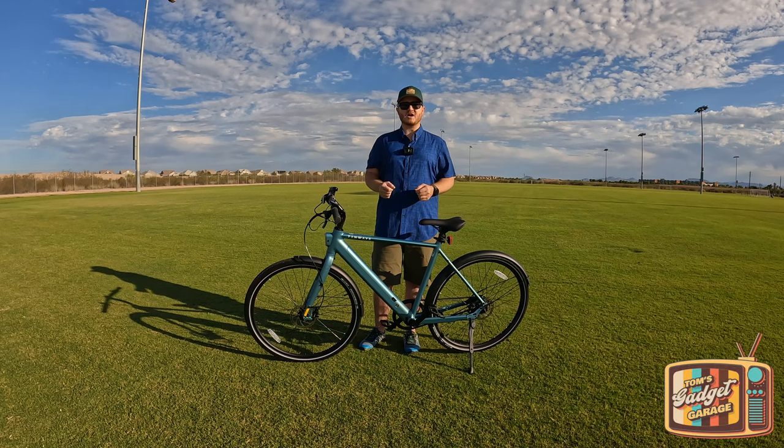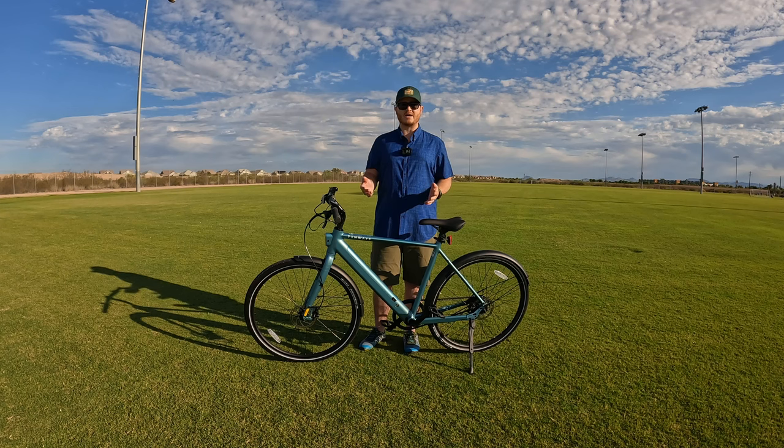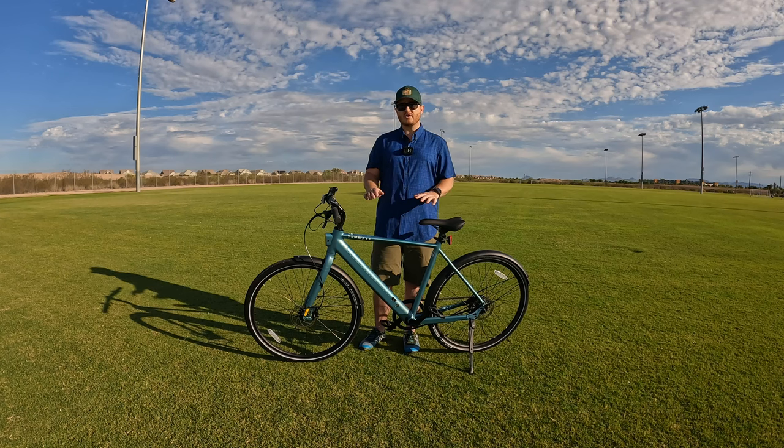Hello everyone and welcome to another episode of Tom's Gadget Garage. Today we are here with the Tenways Seago 600 Pro, which is a sleek and minimalist electric bike designed to minimize maintenance, maximize ride time, while also ensuring a smooth and natural feeling ride. What we're going to do today is take a closer look at some of the features on this bike, then take it out on a first impressions ride to see what the Seago 600 Pro is all about.